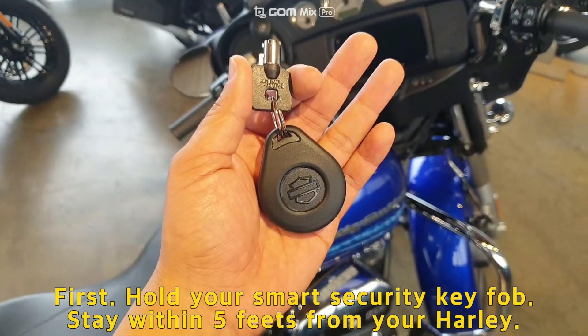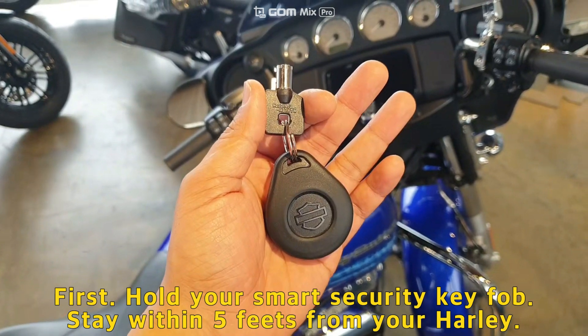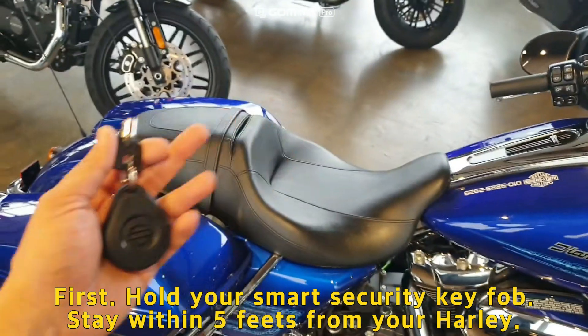First, hold your smart security key fob and stay within five feet from your motorcycle. Five feet.